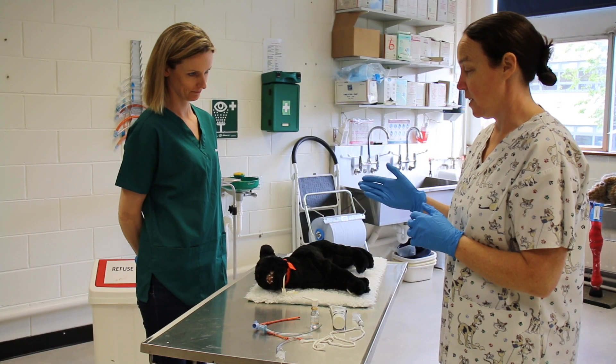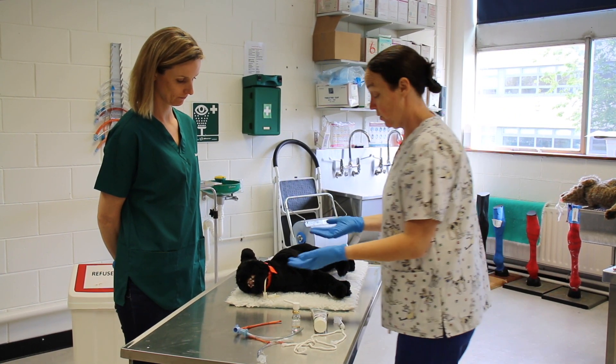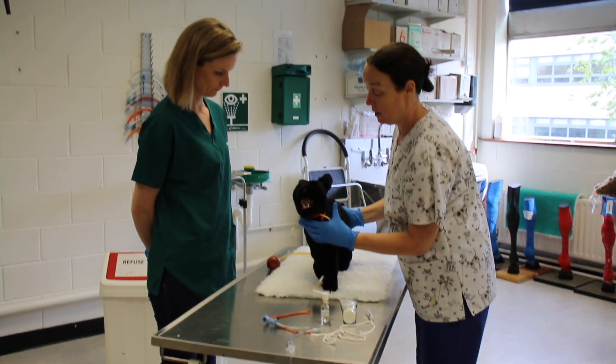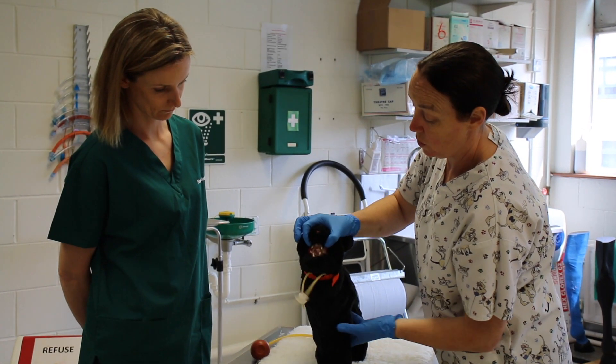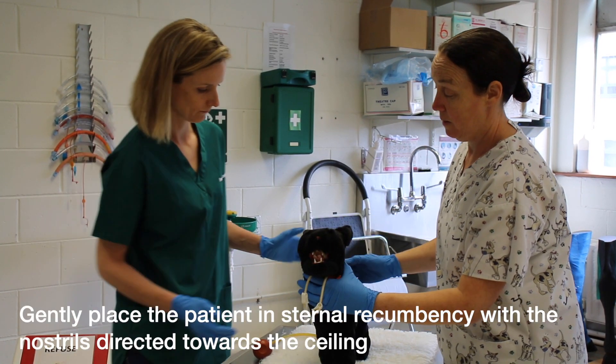We need to give our assistant clear instructions for handling the patient. Place the patient into sternal recumbency. Place your two fingers beside the canines but not inside the patient's mouth in case it bites. Direct the nose towards the ceiling.